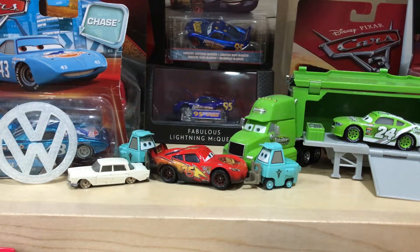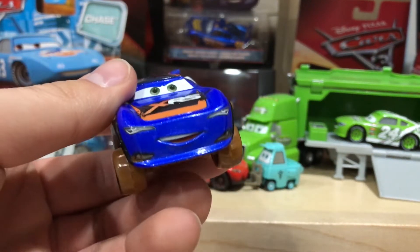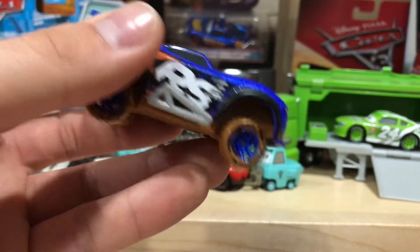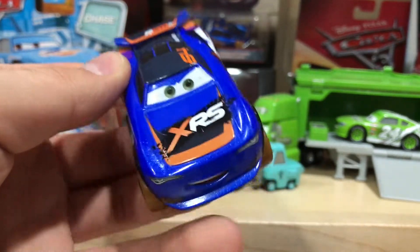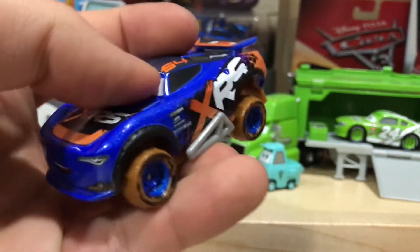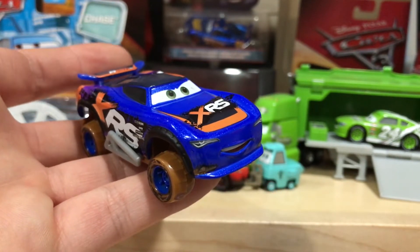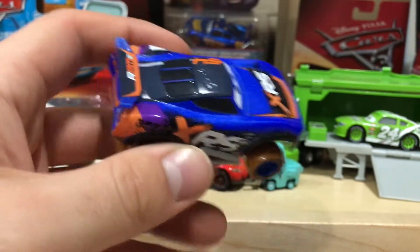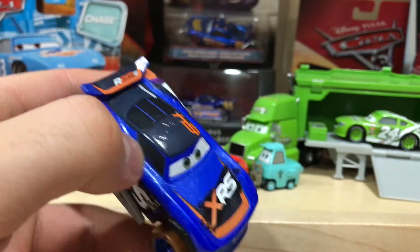These have been the only Cars figures so far this year — announced in 2018 — that I've been interested in: the special edition ones like the Thomasville and the Fireball B-Tracers, just because of how different they are compared to the regular releases. I don't have a Buried Pedal, so I figured why not. I also love his name, Buried Pedal — that's my favorite thing to do in a car.